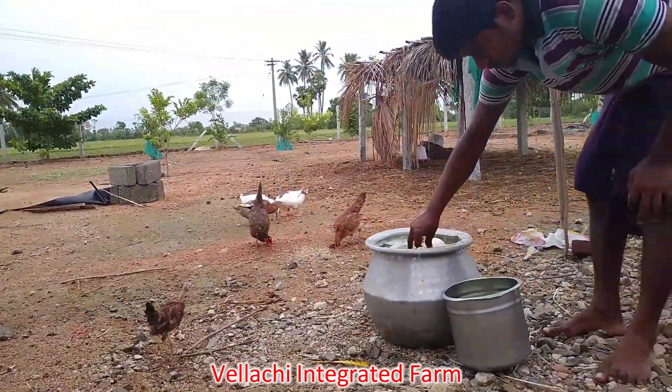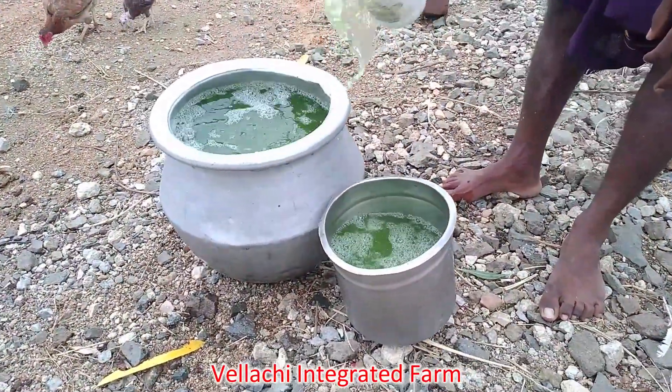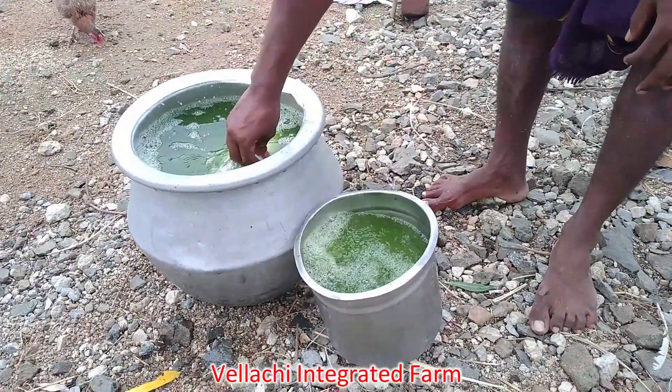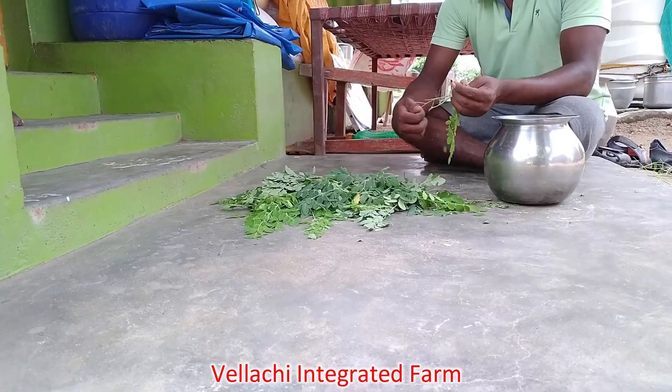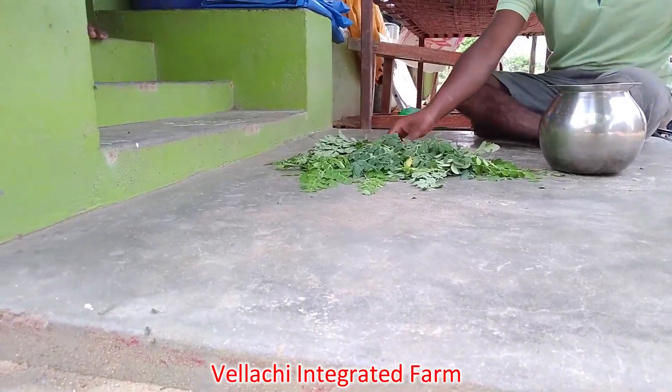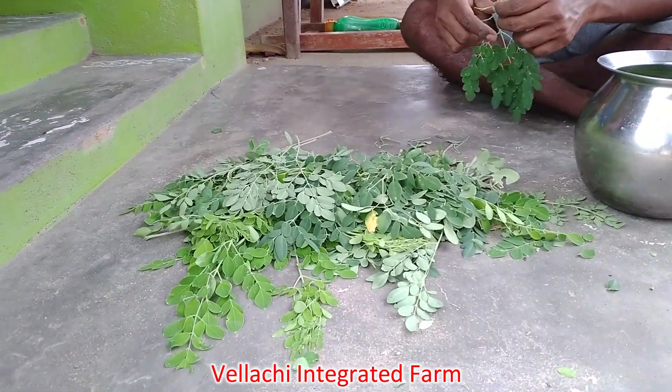Now we are using the pot of rice and pot of water. This is the pot of water and we are using it to put water in water for today.